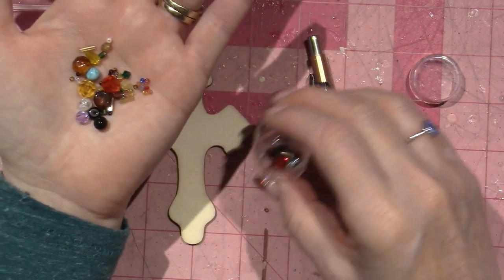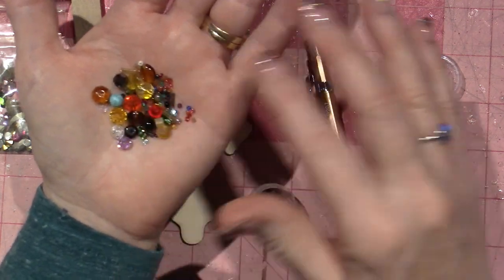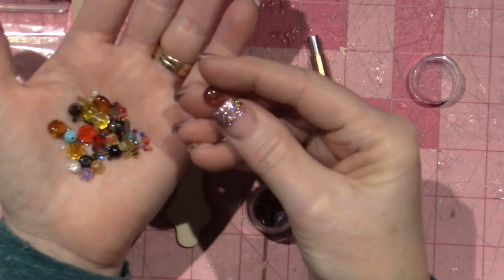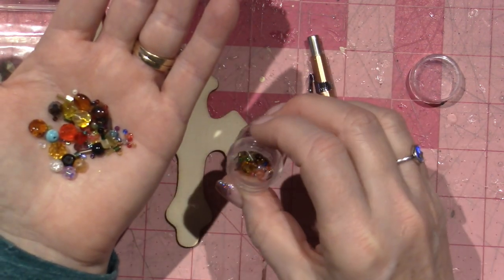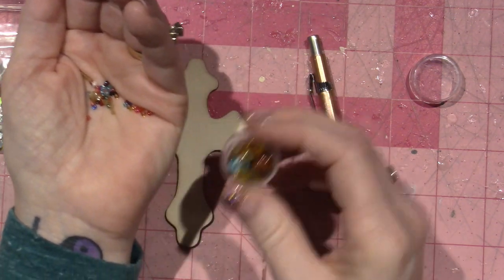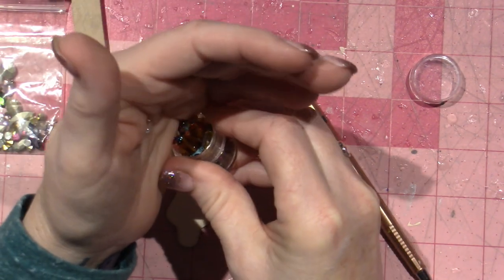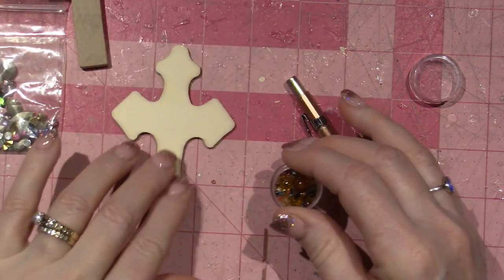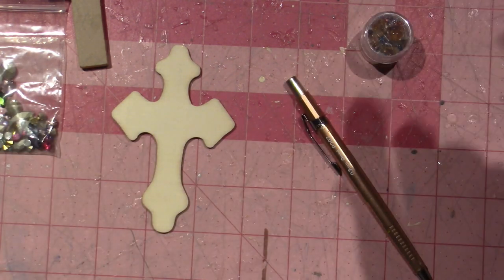There are a couple of bugle beads in here — some square ones that I like. Having this from Christy gives me ideas of what types of stuff I can work with. There's a bunch of little gems so I'm excited to just play around and see where my muse takes me. I'm on a different path these days and I've been out of the craft room, but I'm coming back. That's it, thanks for watching!